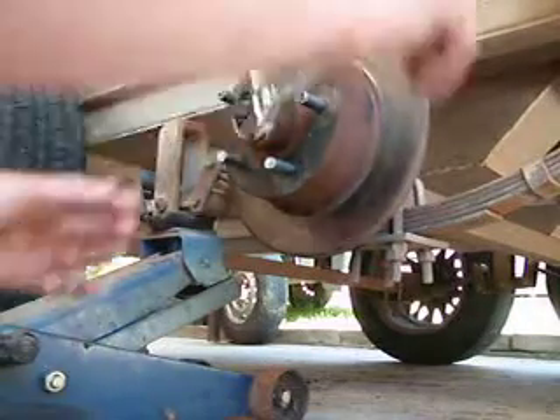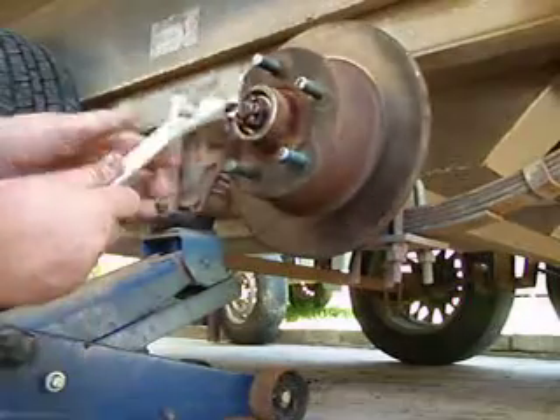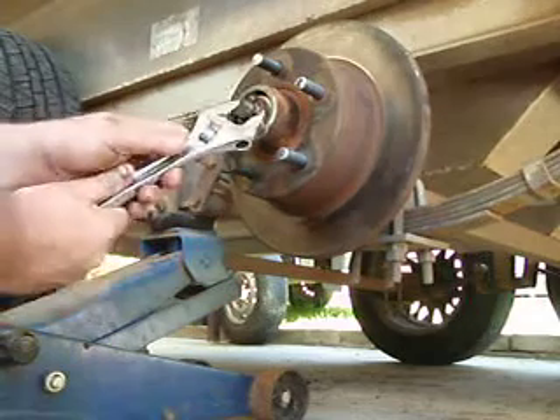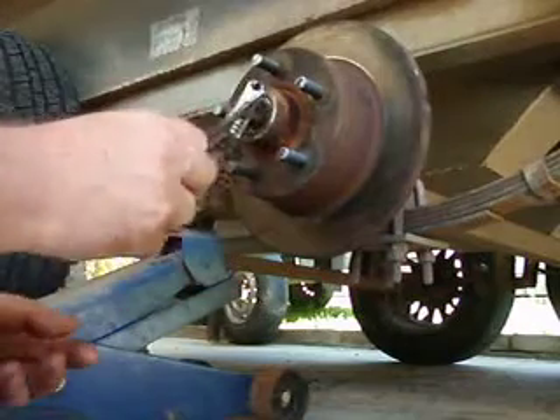Now, this is the key to making bearings live. I tighten that up and it struggles to turn. What I need to do — that just seats the bearings. Everything's seated now. I need to back this off until it goes loose, and I need to bring it back up until I touch the first slot of resistance.